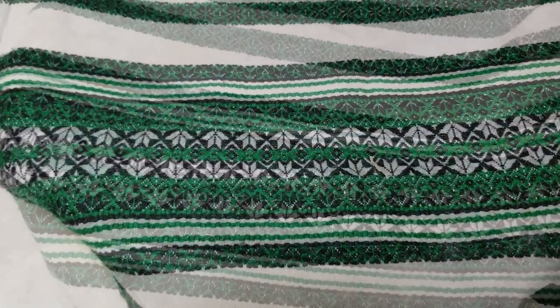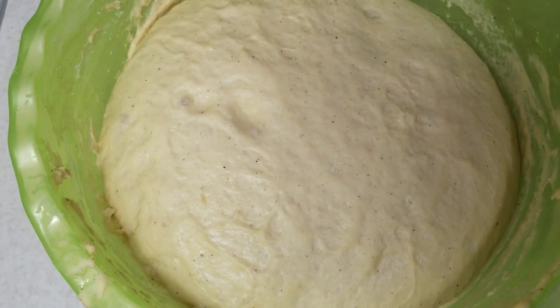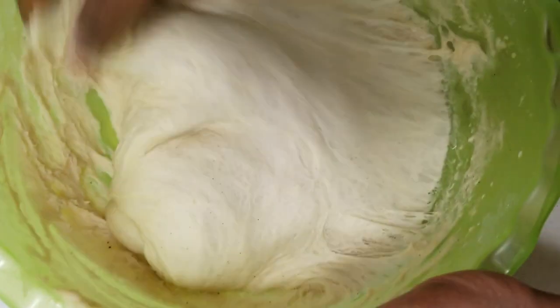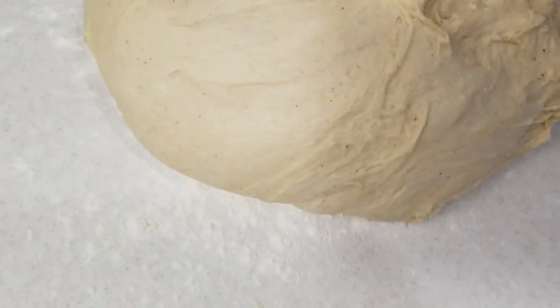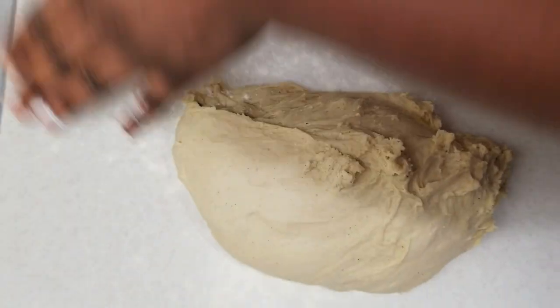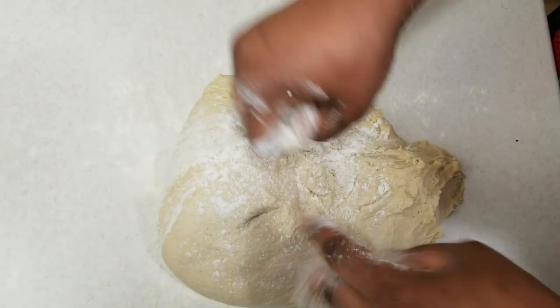This is how it looks after leaving it there for some time — you can see it has doubled in size. So I'm going to knead it again. What I have to do is sprinkle a little bit of flour and then knead it over again. I need a bit of flour on my hand so that it doesn't stick while kneading.